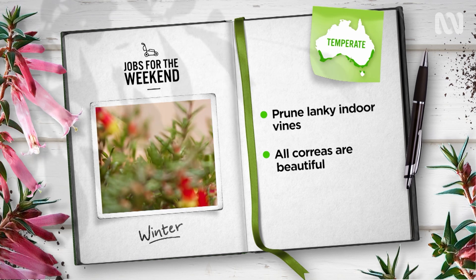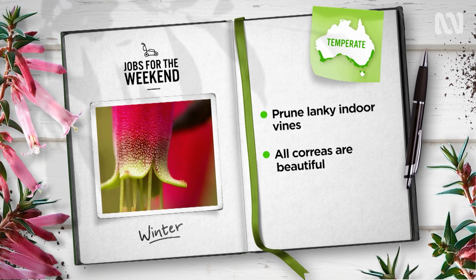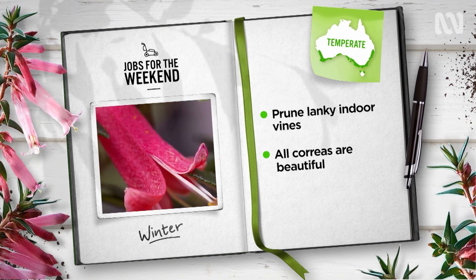Compact native, tough and beautiful, it's easy to see why correas are garden favourites. If you don't have one, you're missing out. Many are even happy in challenging conditions like part shade or dry soil. So why not put one in?